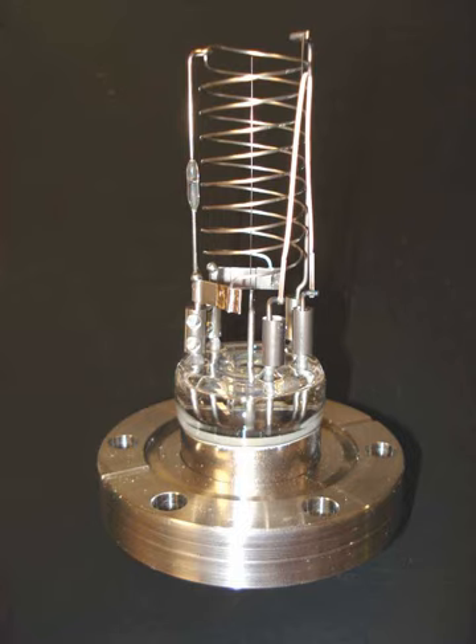Types include the Bayard-Alpert gauge and the Nude-Gauge, which uses the vacuum chamber to make a complete seal. See also: Electron ionization, Ionization gauge, Vacuum.